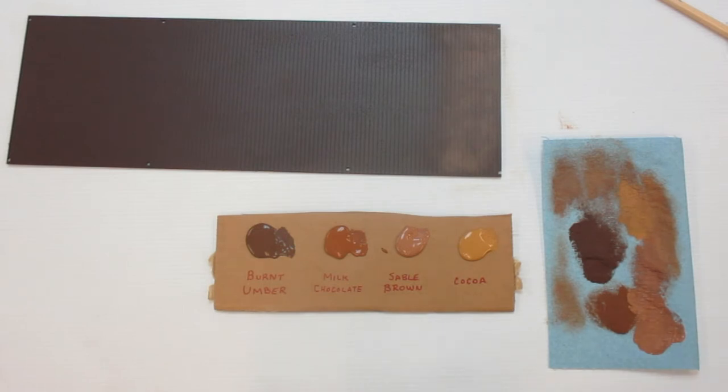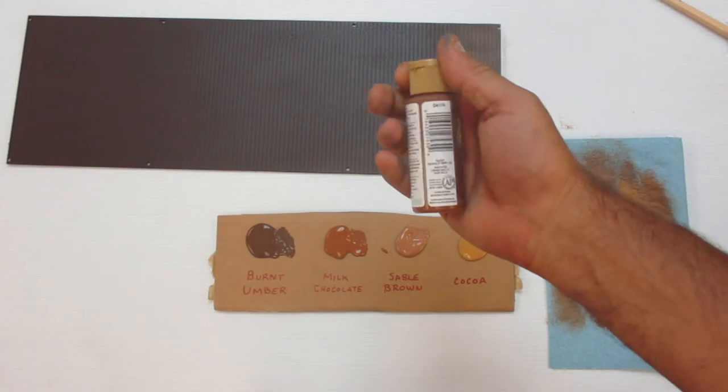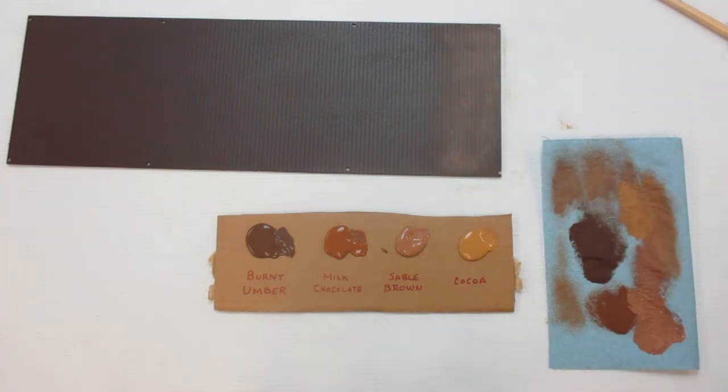As we progress in the build we'll cover the colors we are using. These are just acrylic craft paints available at any craft store — about a dollar and a half to two dollars per bottle, two fluid ounces. Great paint, very durable, matte finish, and works fantastic for dry brushing. We'll be using more of it as we progress on this Rock Island Freight House.